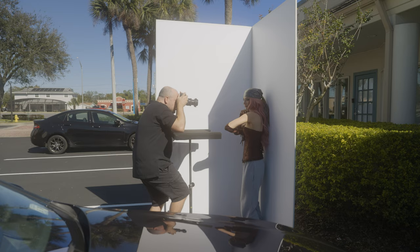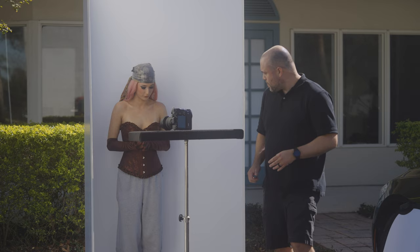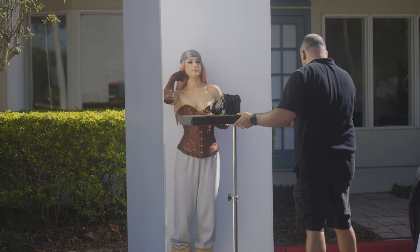The studio setup is actually really simple. I used a white V-flat, which I actually constructed myself using two 4x8-foot foam boards that I taped together. I also brought out a rolling table that I used as a platform to place my reflector for a few shots. It's not a necessity, but it's nice to have so that you don't end up having to hold the reflector yourself or have your subjects having to worry about holding it.